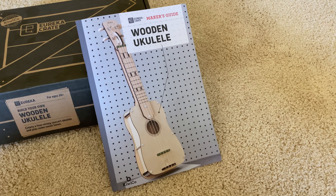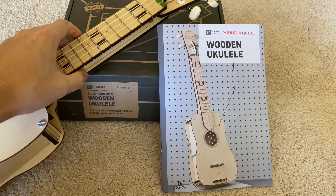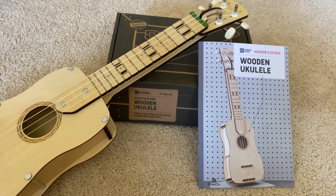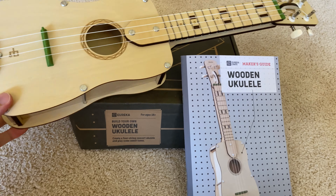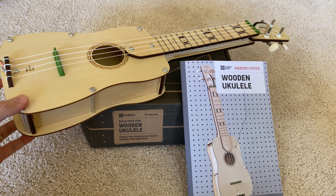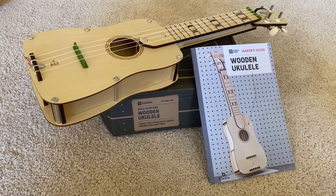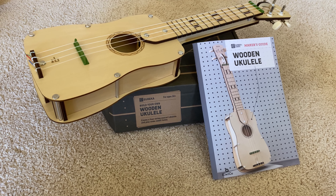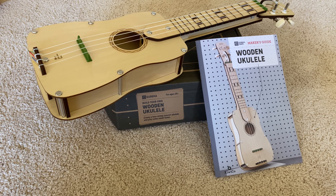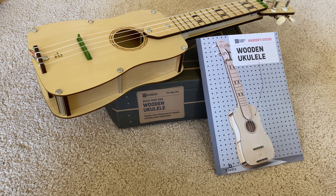All right, so here it is — the Wooden Ukulele by KiwiCo Eureka Crate. It's giant — look at this. Okay guys, this is the Eureka Crate KiwiCo wooden ukulele, September 2020. This is ChanClan KiwiCo Tech Talk demonstrating our latest creation.